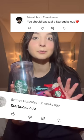Welcome back to another bedazzling video. Today we're going to be bedazzling a Starbucks cup because it was highly requested in the comments. This is actually a part two to this video where I bedazzled a Starbucks ornament. This looks kind of weird because I did drop it on the floor and it broke apart, but I did super glue it together.